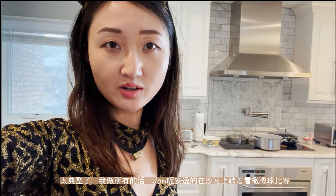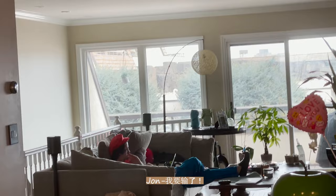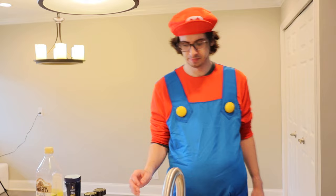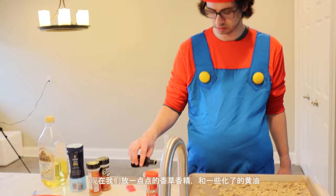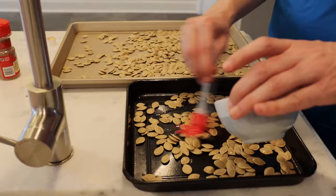It's very typical. I do all the work and John is watching football, laying down on the couch. So I'm going to pour a little bit of vanilla extract into some melted butter here, give it a little stir, and we're going to do a little bit of painting basically.